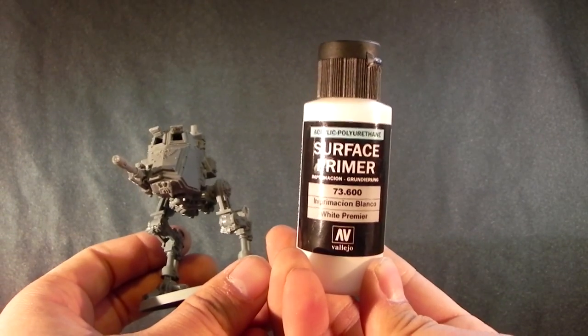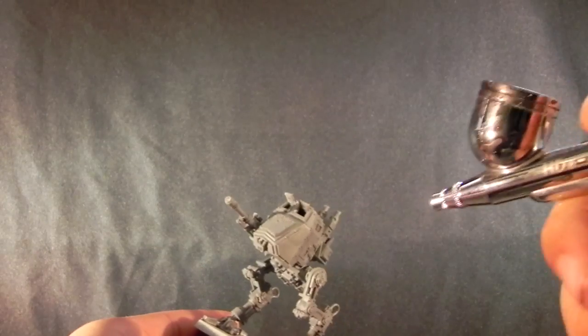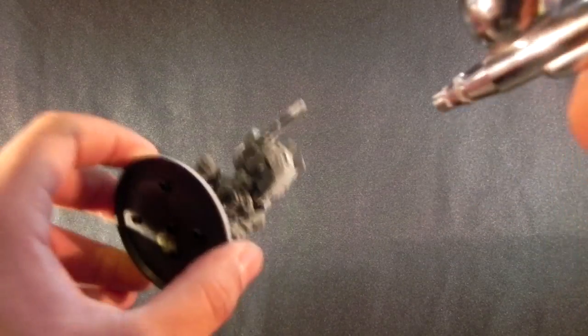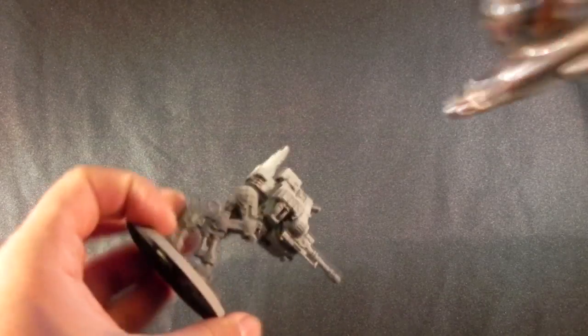I'm going to do here what I almost never do. I'm going to use an airbrush to prime the miniature and to apply the first colors to the armor of the vehicle. As you can see, I'm using a very, very cheap airbrush — that's the one I have. I'm applying the polyurethane white primer from Vallejo. The PSI is at around 25 to 30. I don't really pay much attention to that; I just find the PSI on which I think it's doing a good job. If I need more pressure, I turn it up a notch. But this is just the priming — it's very simple.